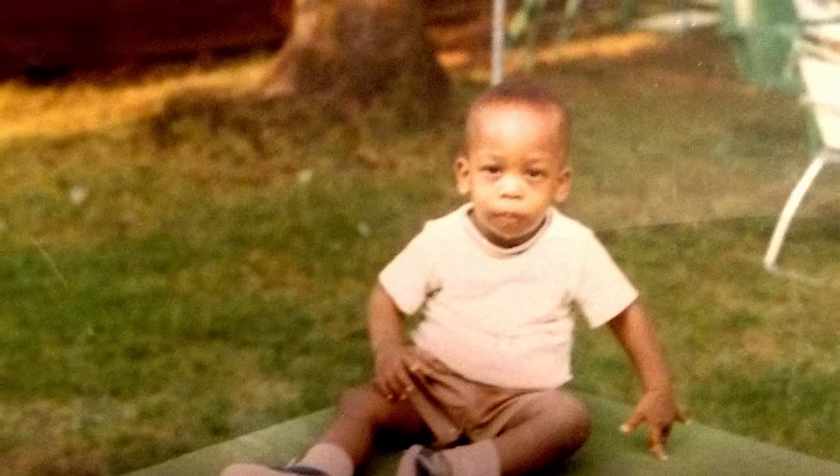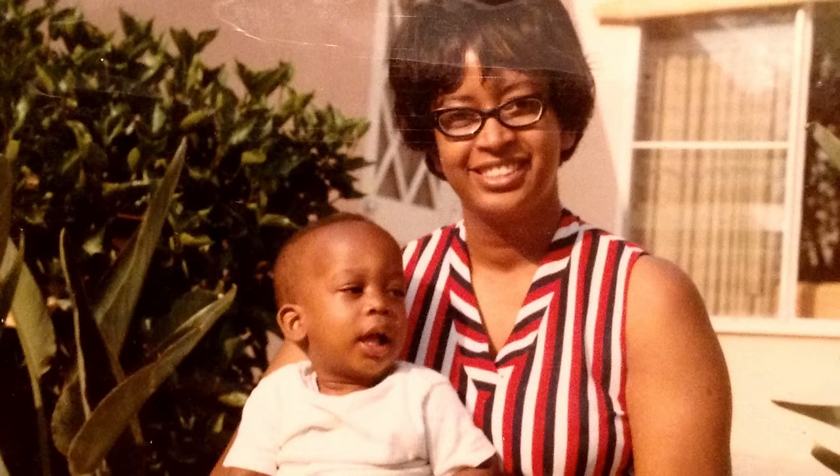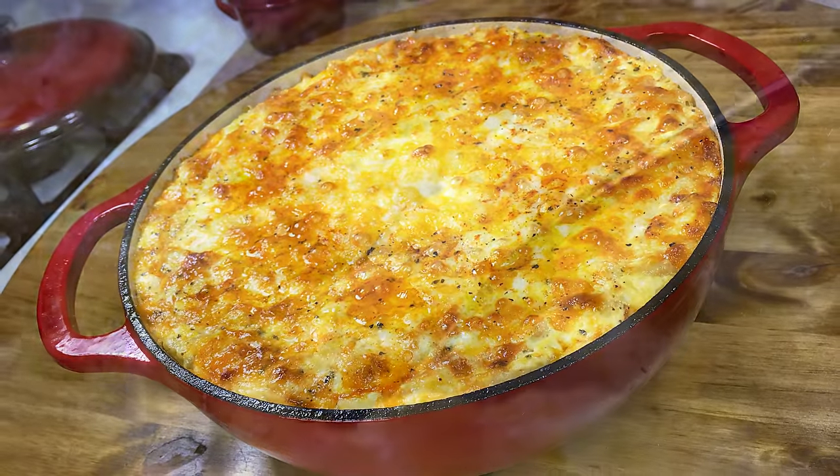When I was growing up, my favorite dish was my mom's macaroni and cheese. My dad did most of the cooking in the house, but when it came to holidays and my mom's macaroni and cheese, she definitely reigned supreme. She passed this recipe down to me about 20 years ago, and since then I've added some tweaks to create what I now call my ultimate five cheese macaroni and cheese.